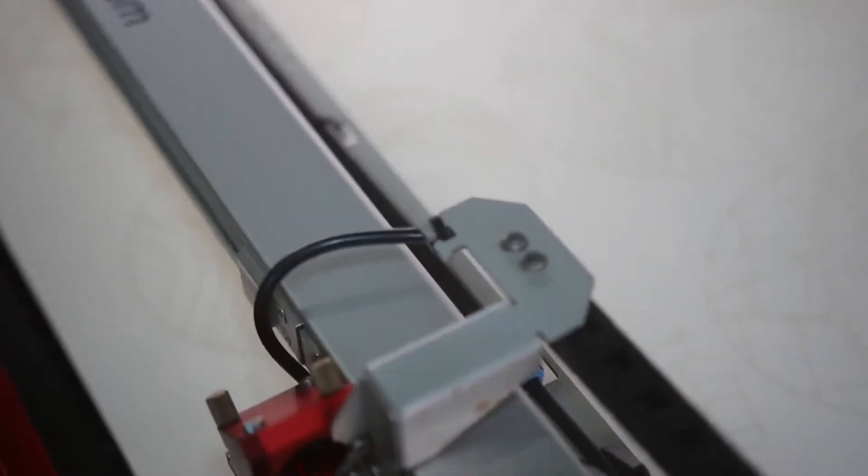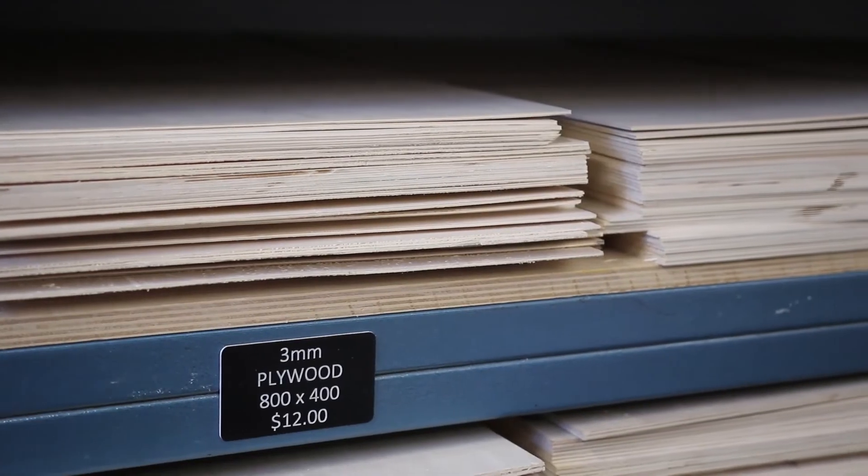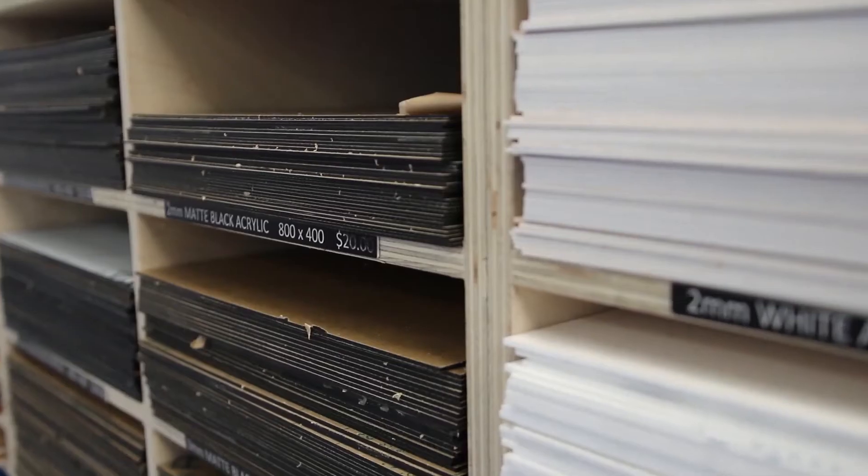One of the most popular machines our students utilize down here are the laser cutters. These machines most often are used for cutting wood, cardboard and plastic.